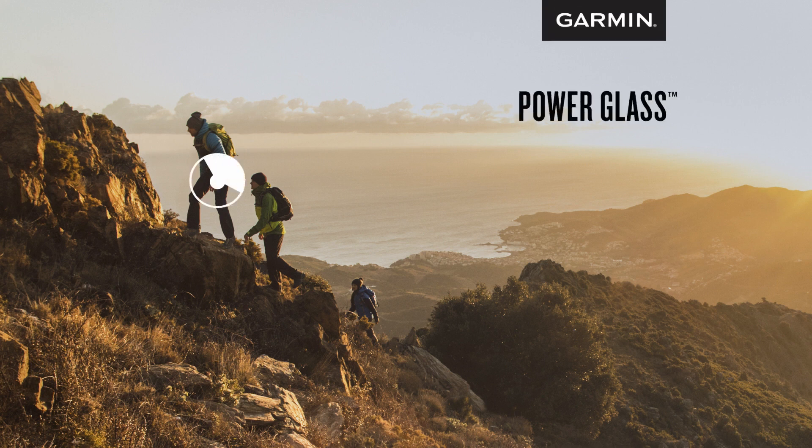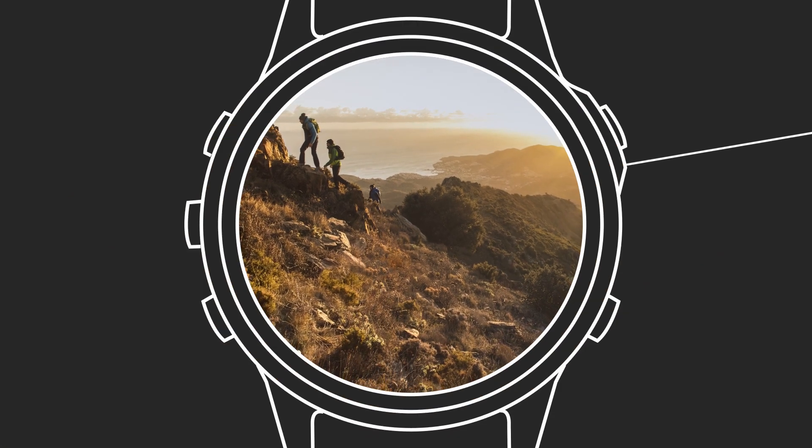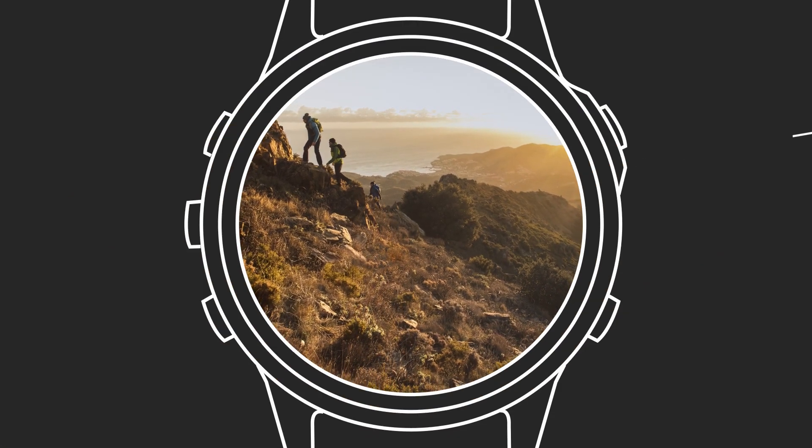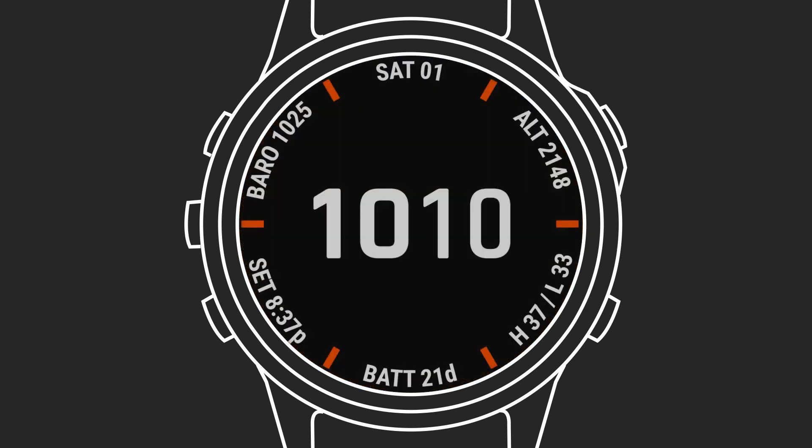Whether it's training for the next big race, going on a backcountry hike, or simply taking the dog for a walk, here's one thing all Garmin smartwatch users have in common: they'd rather not stop every day or two to recharge their batteries.